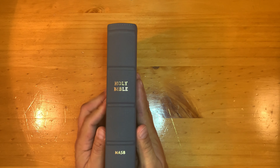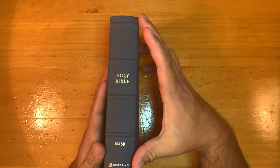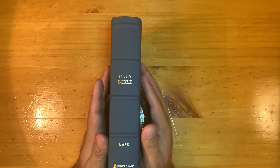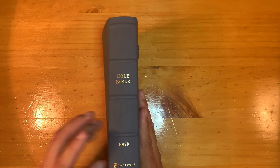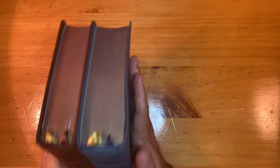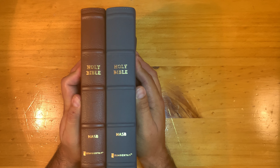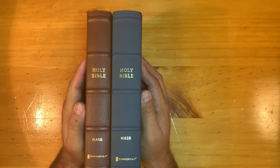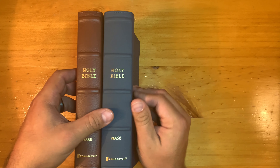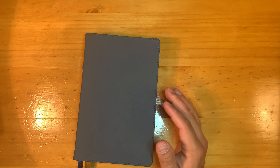It has five raised hubs on the spine. The top and bottom are way up high and low, very subtle. It looks almost exactly like the Classic Reference spine. The Zondervan imprint is a little bit lower on this blue one compared to the Classic Reference — they either adjusted the machine or something — but that's the only real difference I can see in the spine.